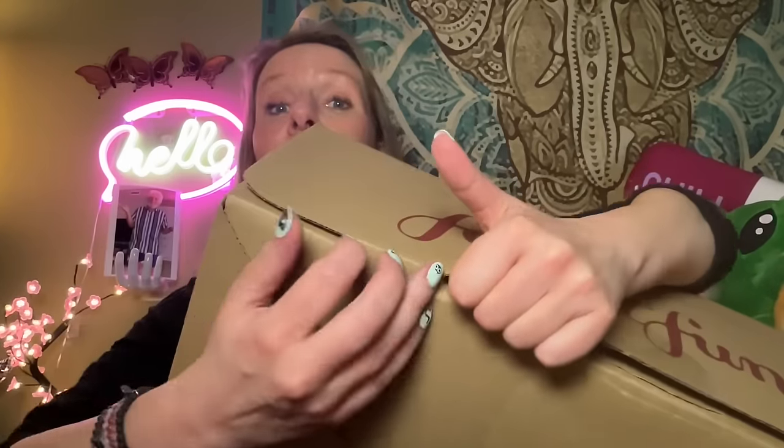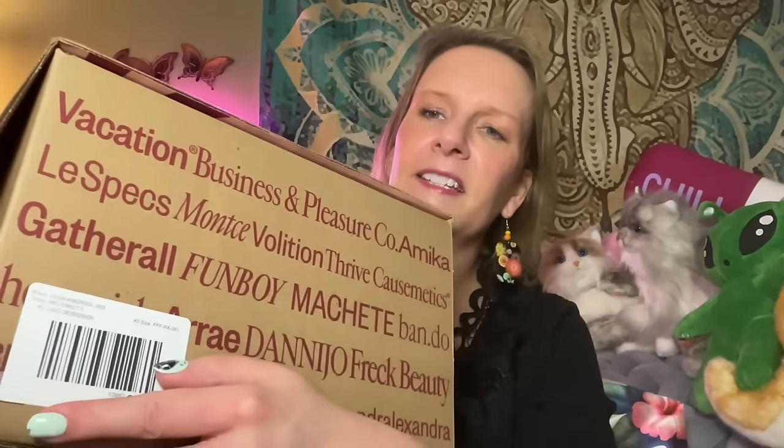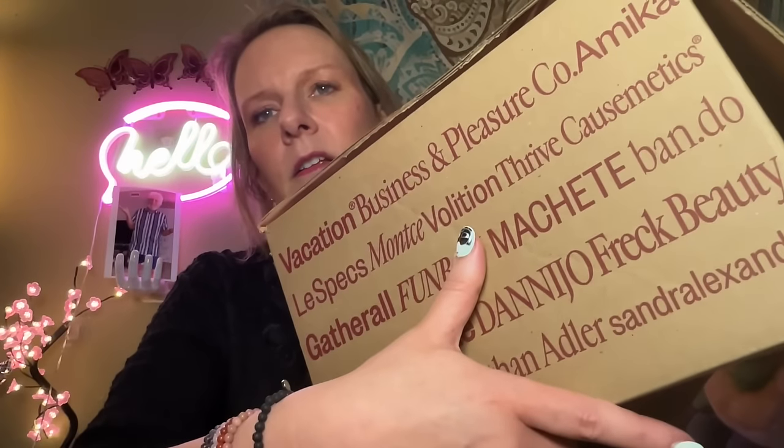FabFitFun is gonna be like, 'put her on a list — yes, send her the next box.' Let's see if we can do this without breaking one of my nails. If I break one off it'll be a sign from the universe that I need to change my nails. It says 'just got a nice tan' — that's cute — and it comes in the mail like this with just my address on it. Vacation, business, pleasure — oh, these are some of the brands you can expect to find in the box.